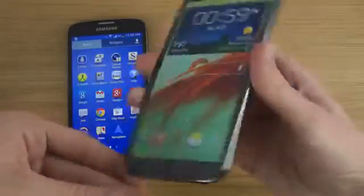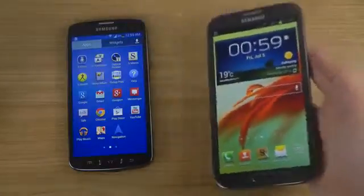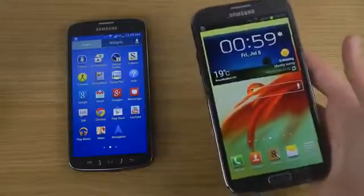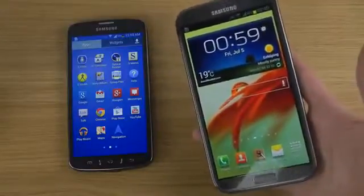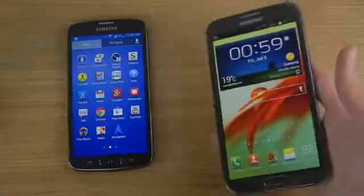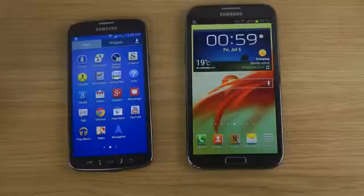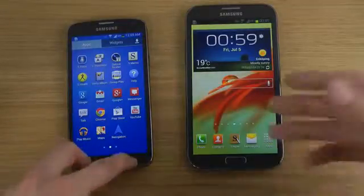Is the Note 2 too big to hold in your hand? For me, being used to smartphones, this one definitely feels like a normal regular smartphone. I've used the Mega 6.3-inch smartphone, and there's soon going to be an even bigger Note that's probably going to be 5.9 inches. Thickness makes a huge difference — if the device is really thin it can have a huge impact on your experience.